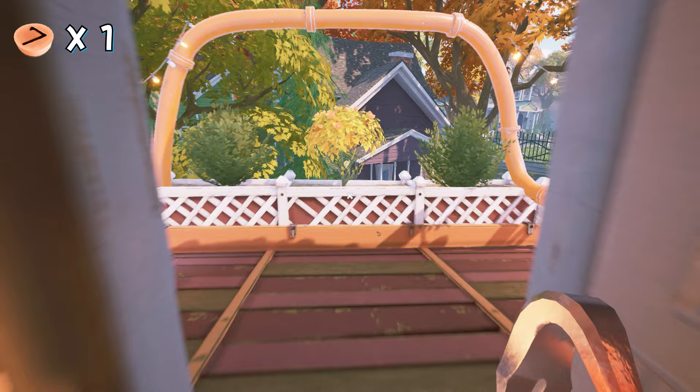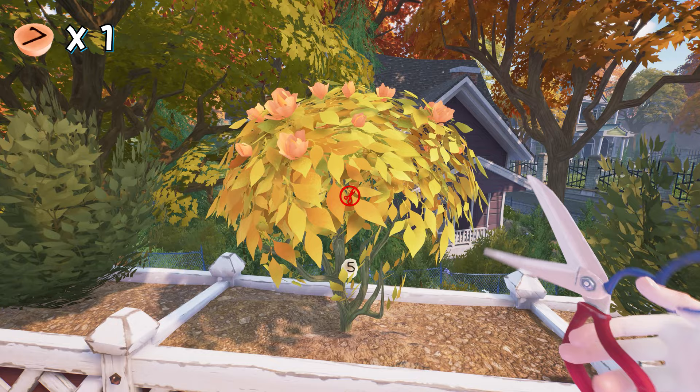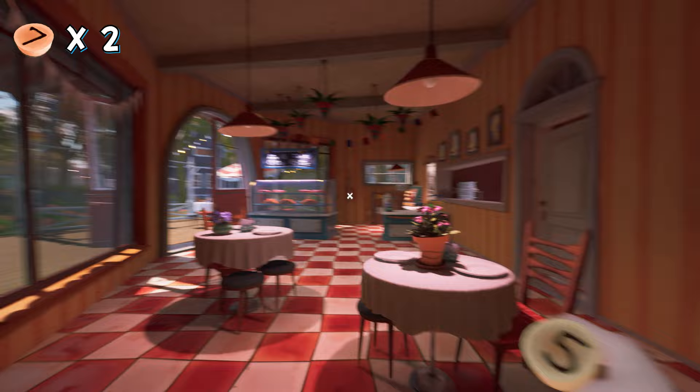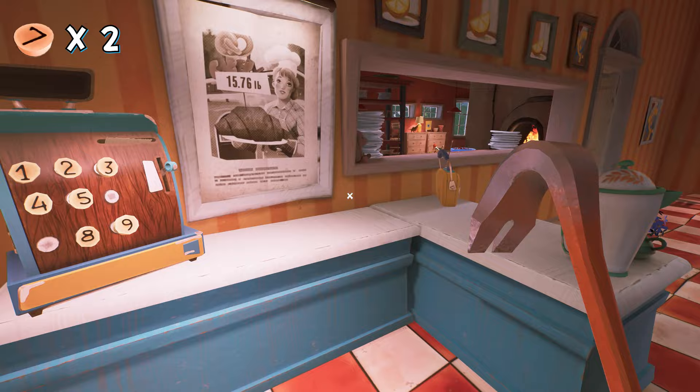Now return back to the balcony and you will see the plant has started to die. Trim the plant a few times and you will see your second button is there. Grab it and quickly put it into the cash register machine before the baker catches you. Here we put our second button.